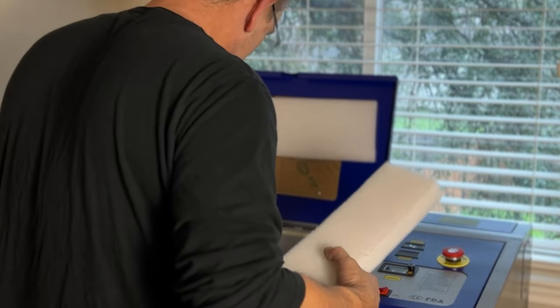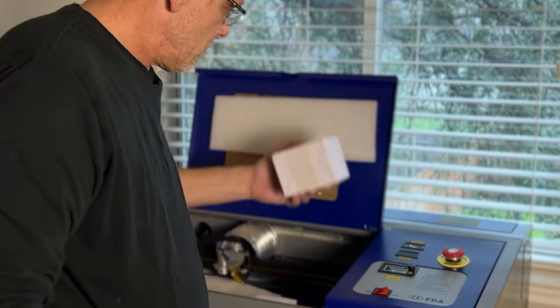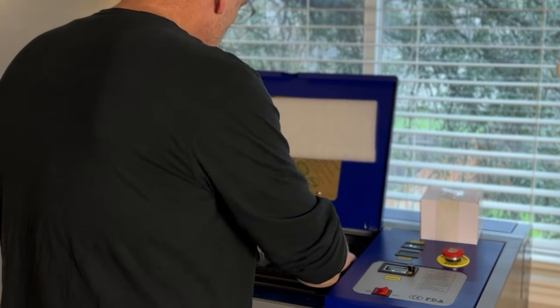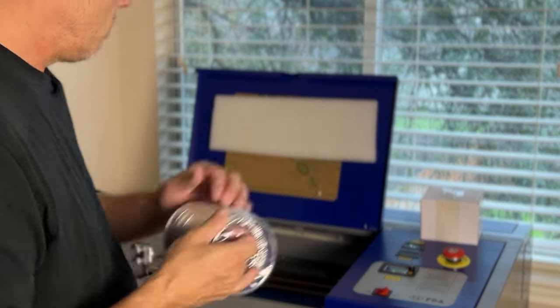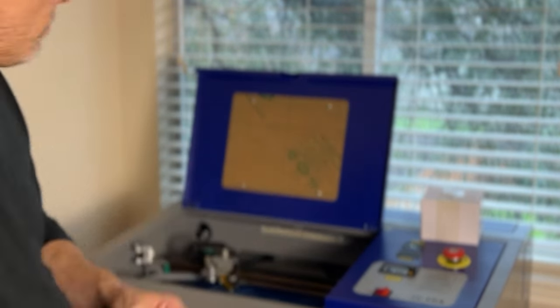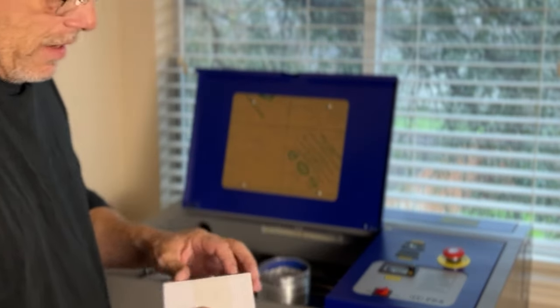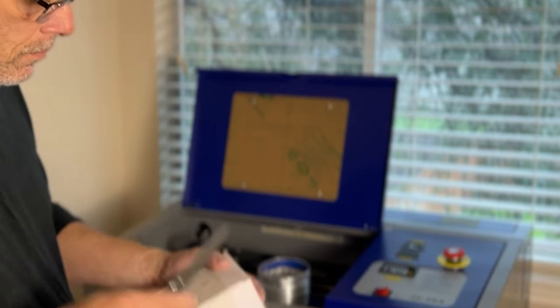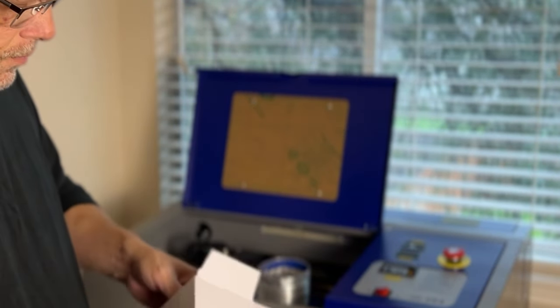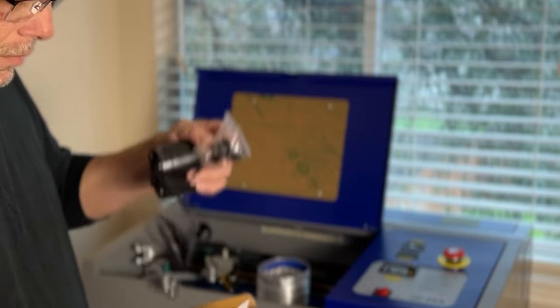Gotta say, this is pretty well packed. Another box. Got the tubing for the exhaust. Let's see what's inside here — maybe this is a power supply, I think. Oh, looks like a little tiny pump.